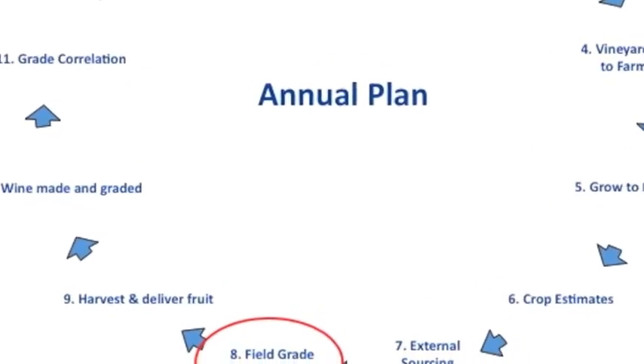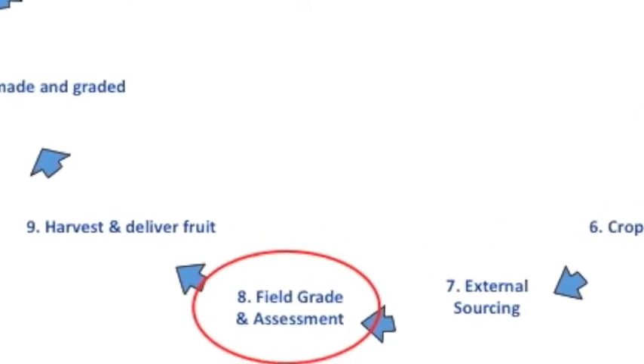Today we're talking about the field grading step of our annual viticultural cycle. Field grading is an important part of what we do because it allows us to verify the farming we do throughout the year to see if we've achieved what we planned. Our field grading exercise involves both a viticultural representative and a winemaker, and it's conducted in a window of three to seven days before harvest.